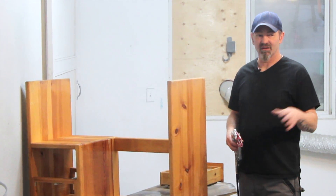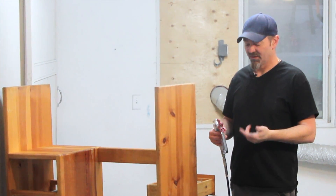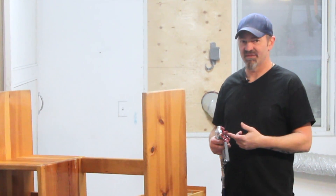I've got the airless sprayer set up in the other room. I've kind of set up my pressure right now. Just a couple little things I wanted to touch on — I'm not using the right tip in this right now. This is a 517.